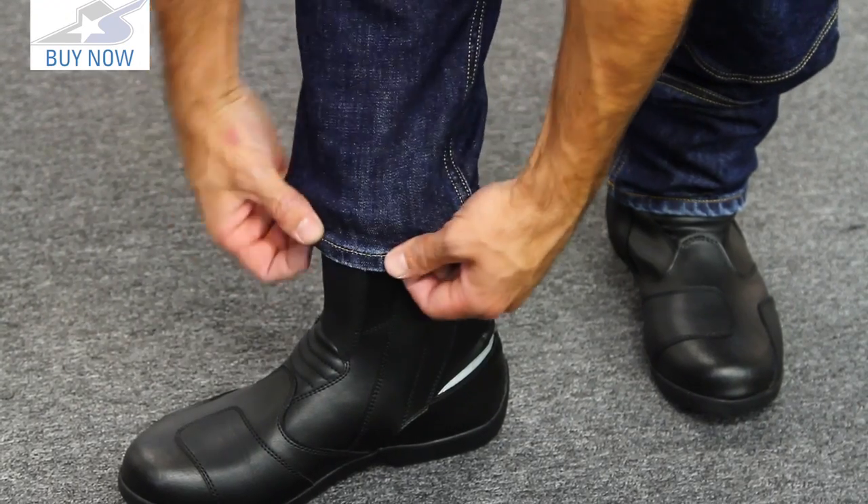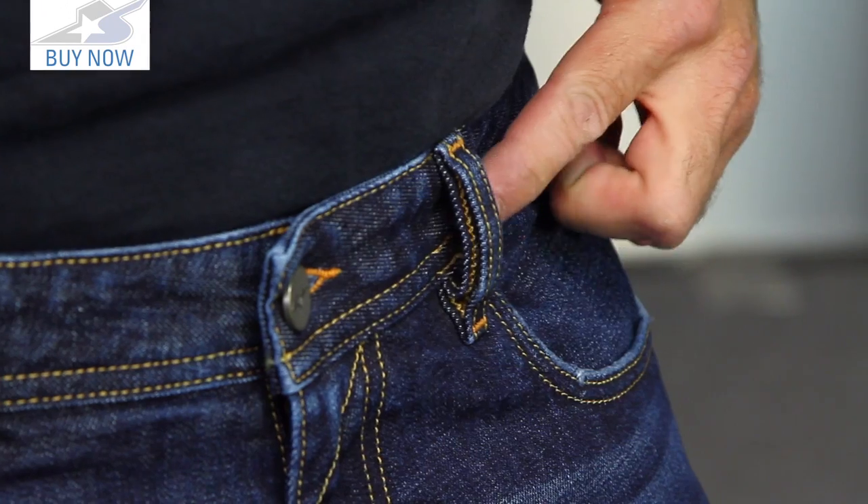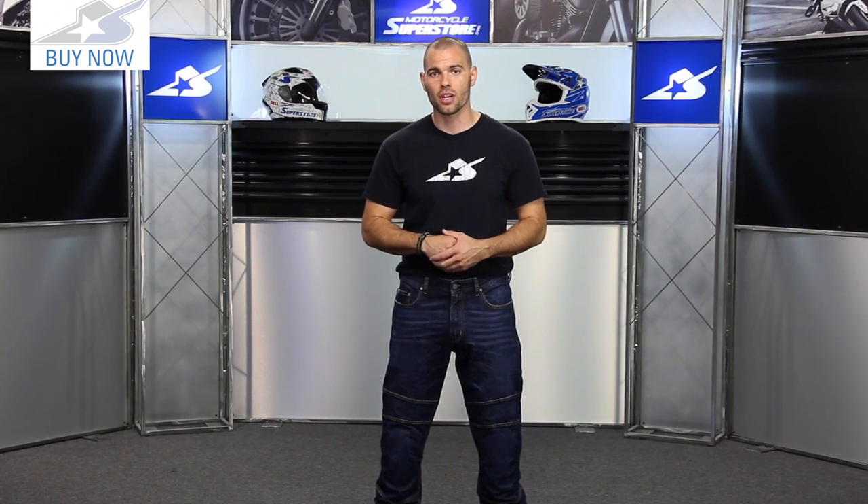The length on it I really like. I'm wearing some boots today — a four or five inch top boot — and this definitely comes down long enough, so the inseam is really nice. Check them out online to see the two color options, the pricing, and the available sizes. Leave me your comments on the Crank denim jeans and subscribe to our YouTube channel for more product videos.